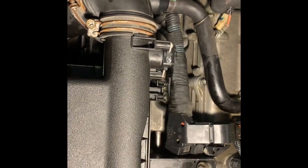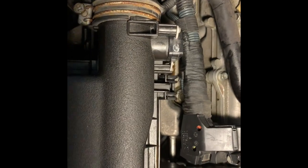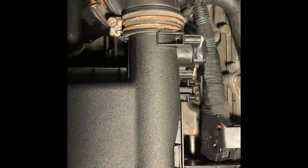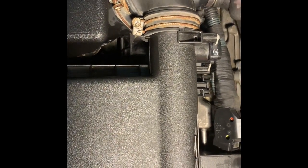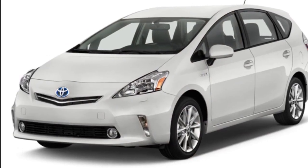Then put this pipe back in. It's fairly easy — you can just squeeze it with your fingers. It goes nice and snug and will hold the pipe in place for our intake cleaner.